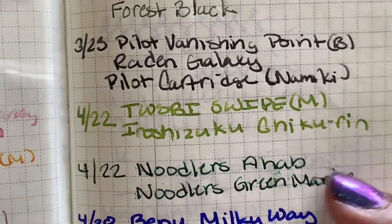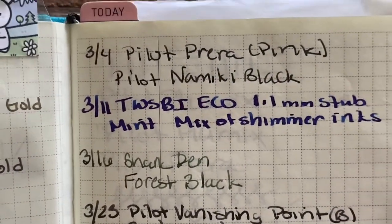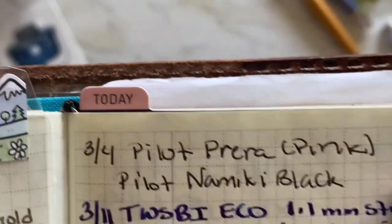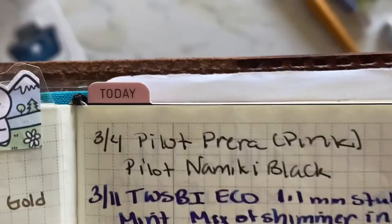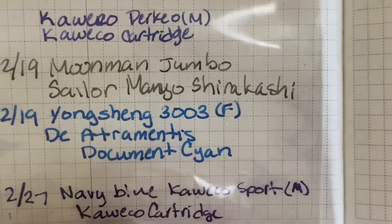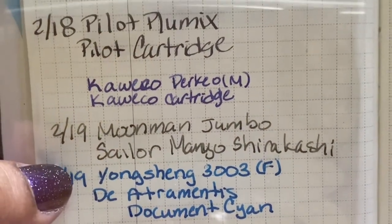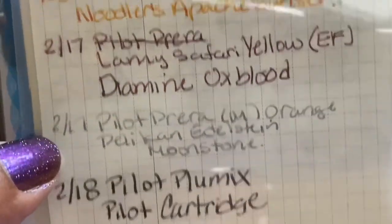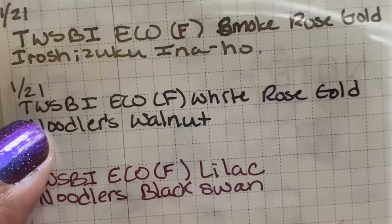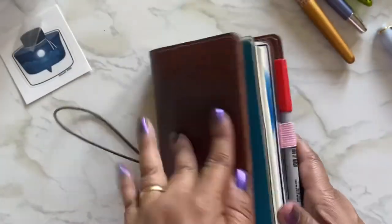Let me see if I have any other medium fine — I think the pink Prera is fine. On this side I have a blue Kaweco Sport and a Twsbi fine. Compared to the medium, I really do like this medium fine. I'm very happy with it.